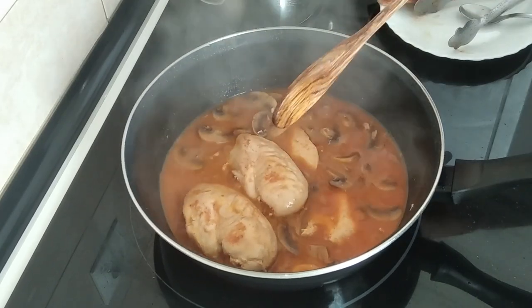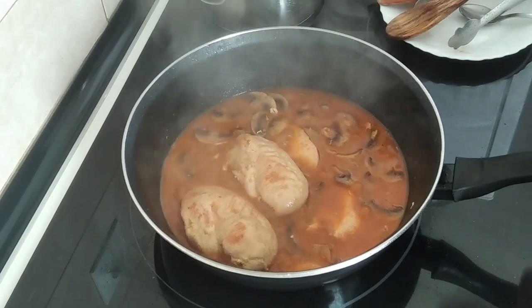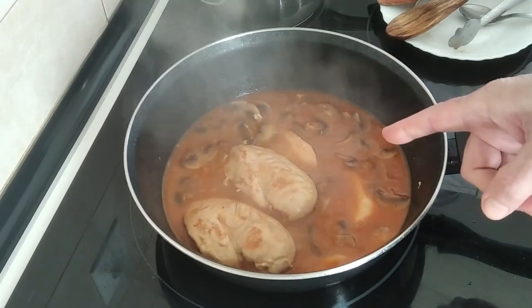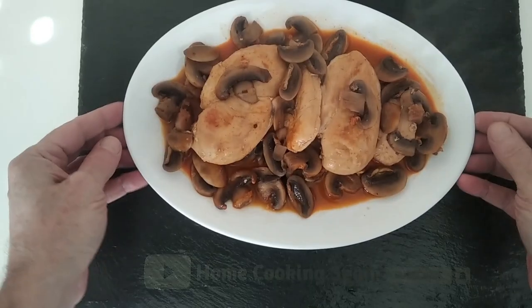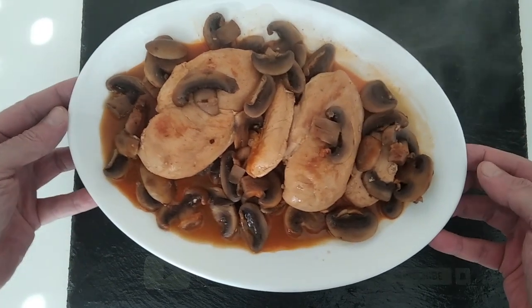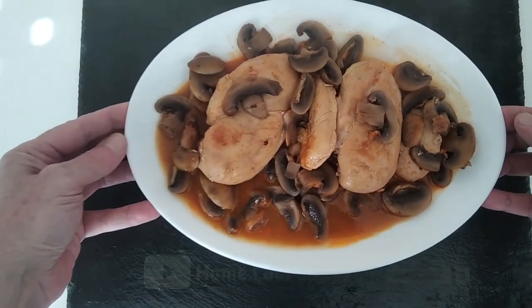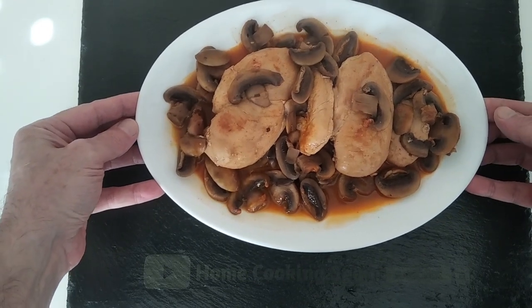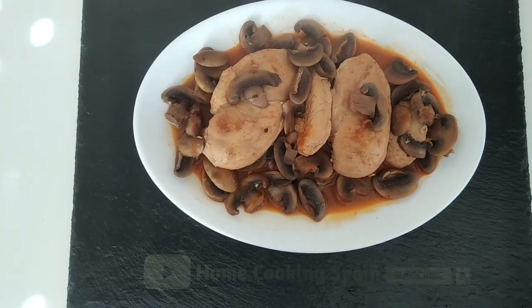Right, time's up and this is ready. Let's turn the stove off and I'll just let it stop bubbling and then I'll serve it up. Here is today's delicious lunch — ready! I hope that you enjoyed today's recipe video, thank you very much for watching and I'll see you soon, goodbye!